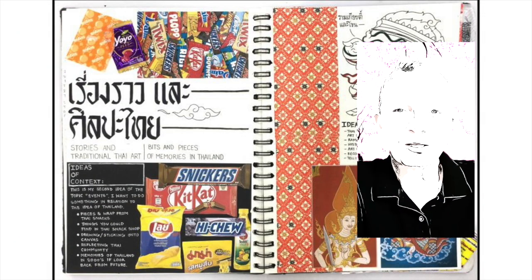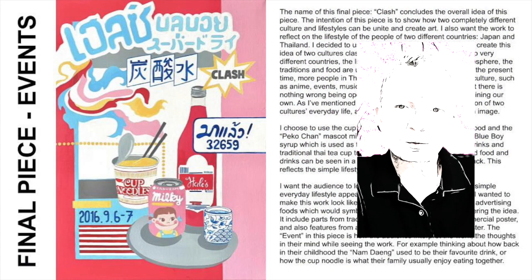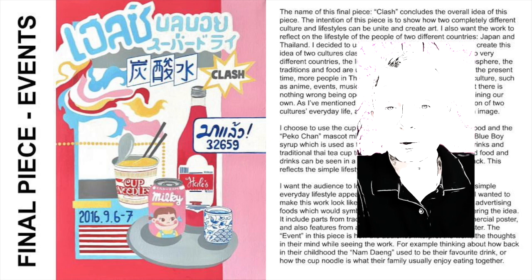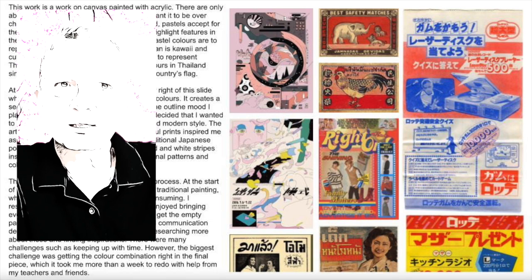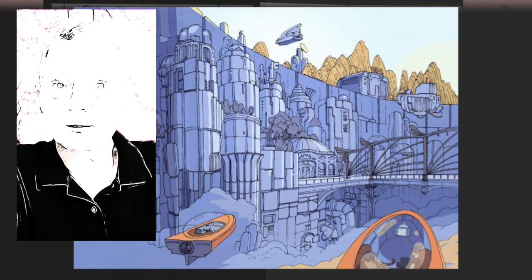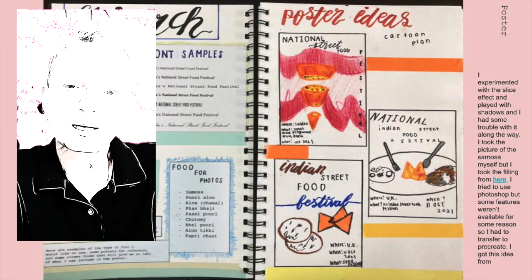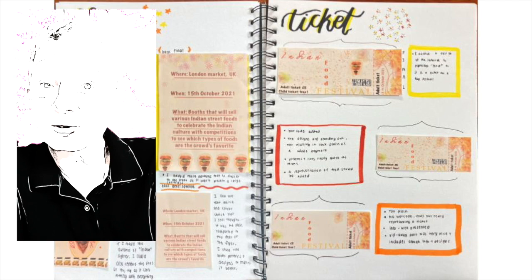The GCSE Graphic Communication course is relatively new at St Andrews. It's a great course that uses a lot of digital techniques such as Illustrator and Photoshop, but also more traditional processes like drawing and printing. Graphic Communication students tend to focus on art forms used to communicate ideas for a client — things like advertisements, album covers, posters, illustration, books, and lettering.